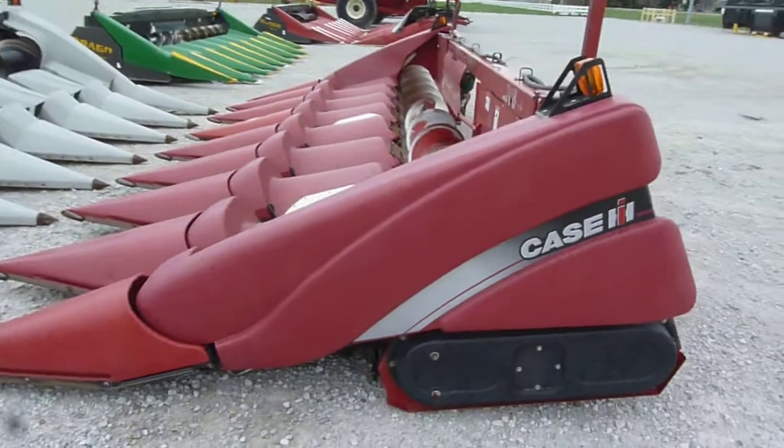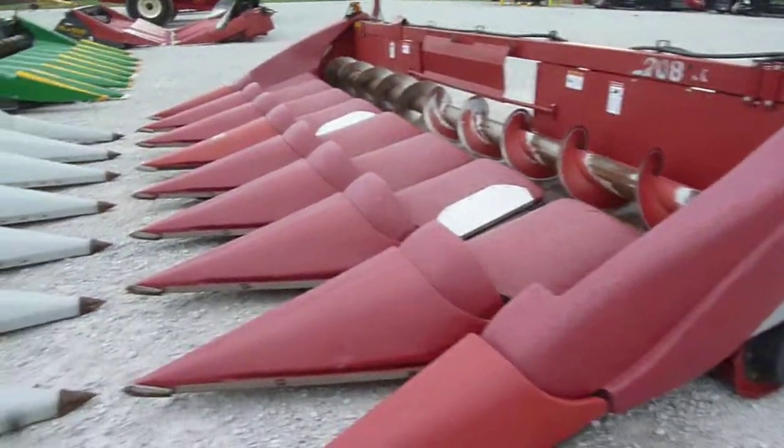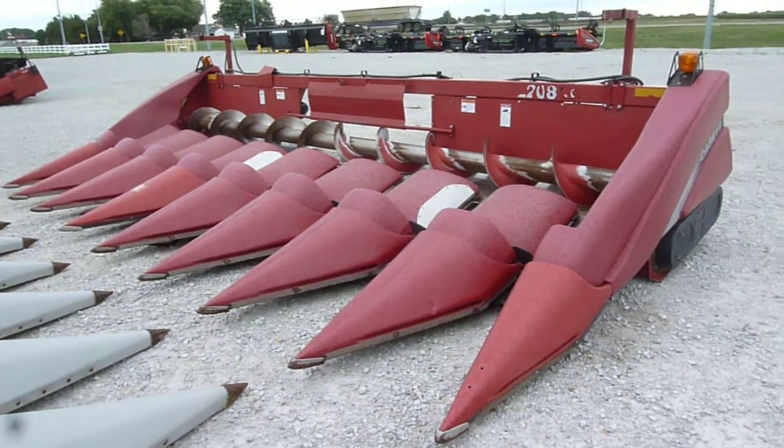And this 2007 Case IH 2208 30-inch corn head is at Tight Machinery in Hastings, Nebraska.